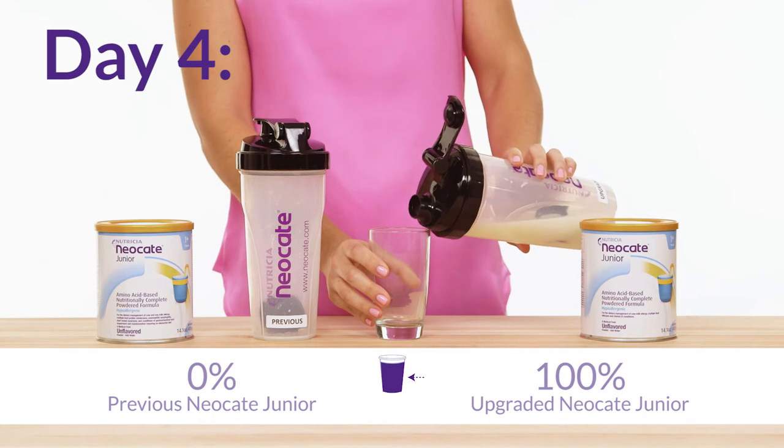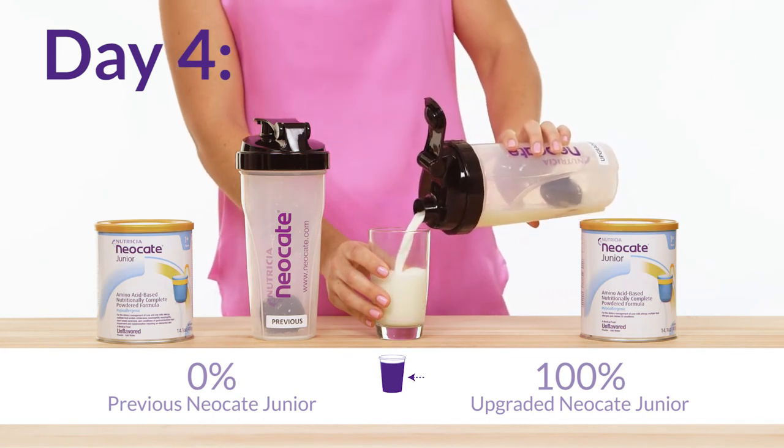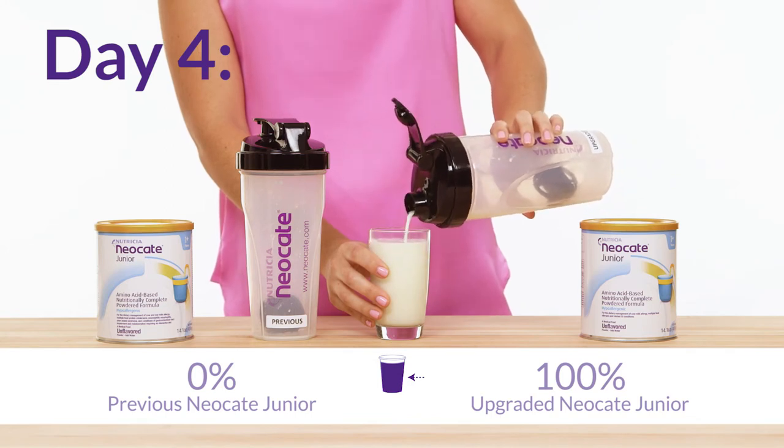At last, on day four, use eight ounces of only the upgraded formula. If accepted, you have been successful in transitioning from the previous to the upgraded formula. We hope you are as excited as we are about the upgraded Neo Kate Jr. As always, be sure to work with a member of your healthcare team if you have any questions related to the transitioning process.